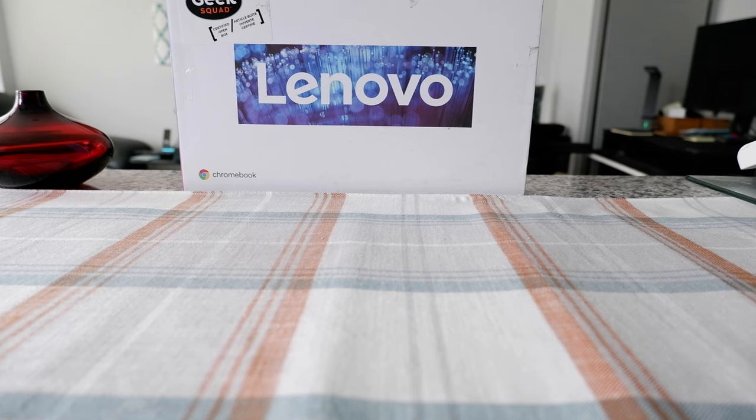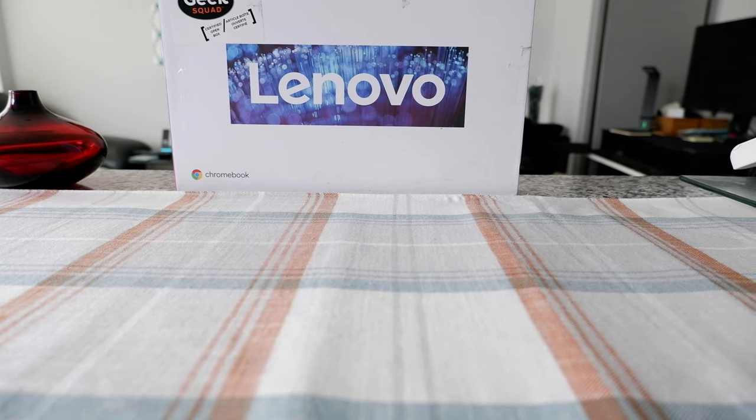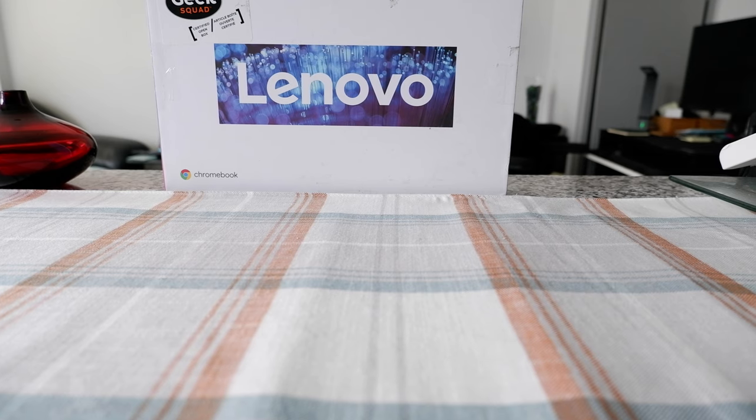Hello everyone, this is Ahmed Don of Ahmeddon.com. Today I will have another episode of unboxing and review video and I'll be opening the Lenovo IdeaPad Duet 10.1 inch touchscreen 2-in-1 Chromebook tablet.